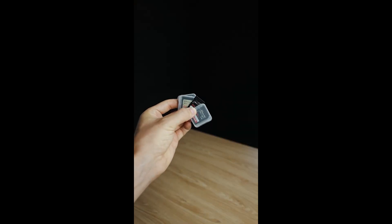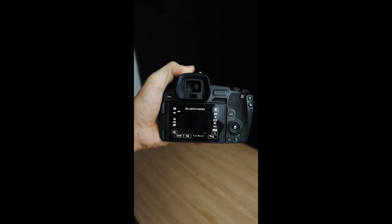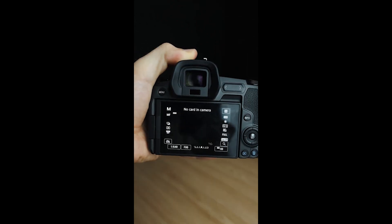Next up is a few spare SD cards. You do not want to get to a beautiful location, pull out your camera to shoot and realize you've either got no SD cards in your bag or your SD cards are full and you haven't remembered what you've backed up. Save yourself the headache and get some spare ones.